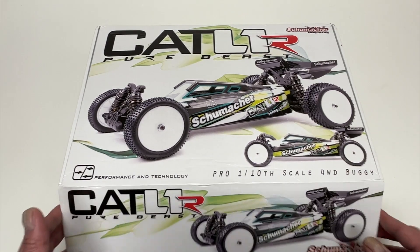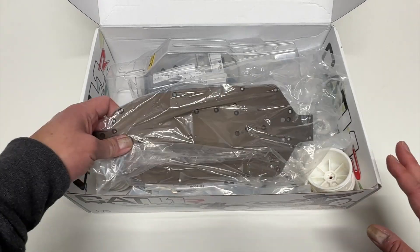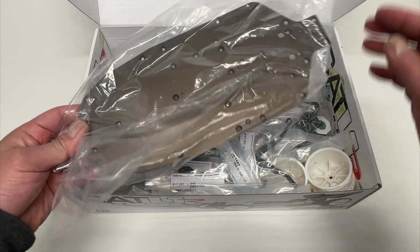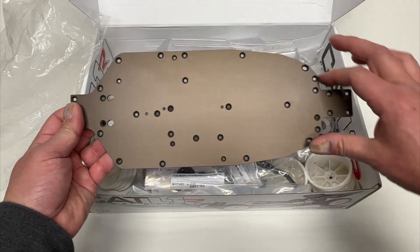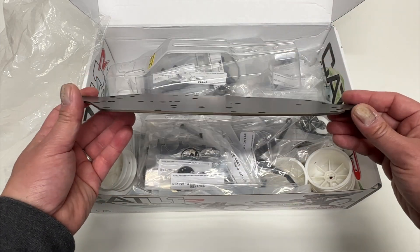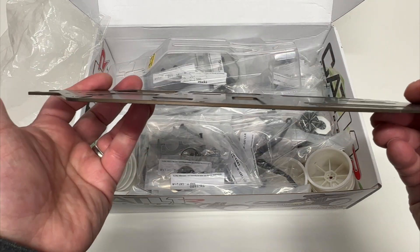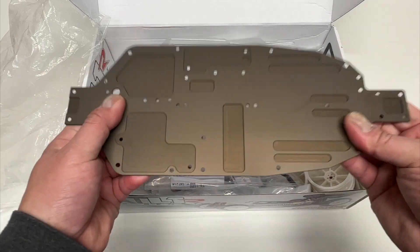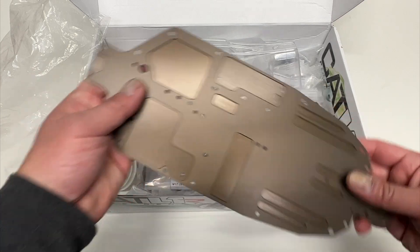They're getting super serious, coming out with some great stuff on carpet and AstroTurf. Artificial surfaces are definitely picking up here in the U.S. So this is the brand new chassis — one of the major changes. It's a little more curved, especially in the back. The old one was kind of a rectangle, a lot stiffer. This has more flex, fairly thin — maybe two and a half millimeters — with a lot of pockets, a little more flex, a little more ground clearance in the back. Really nice update.